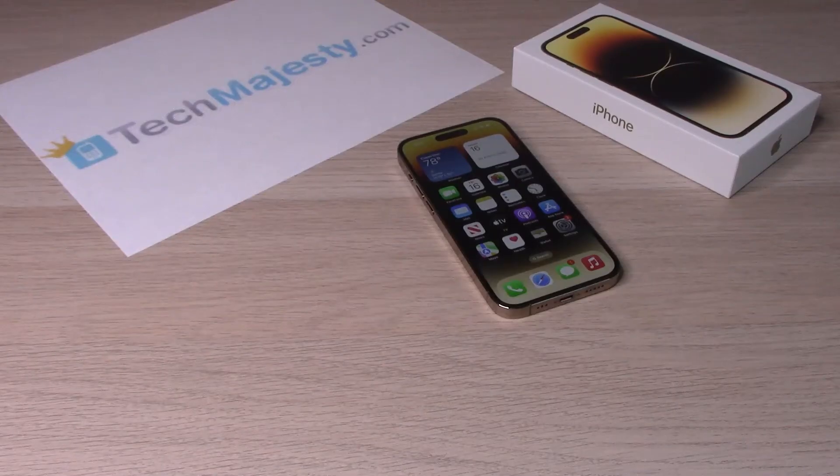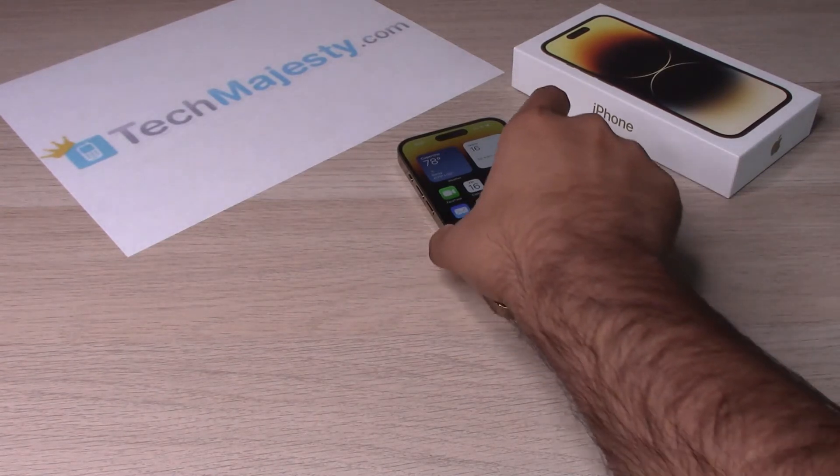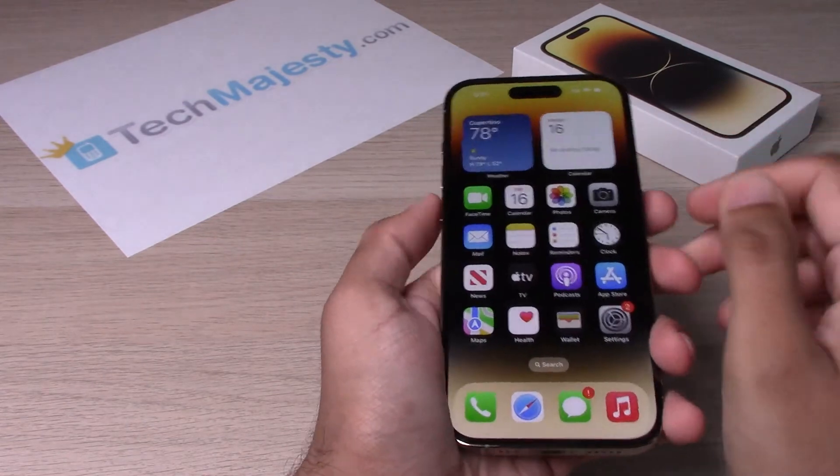Hey guys, Johnny here. Today I will be showing you how to take a screenshot on the iPhone 14, iPhone 14 Plus, iPhone 14 Pro, and the iPhone 14 Pro Max. So let's go ahead and get started.